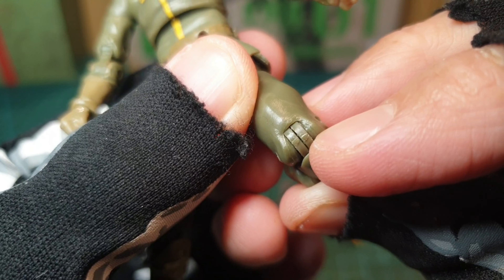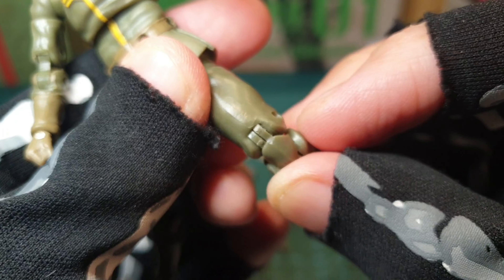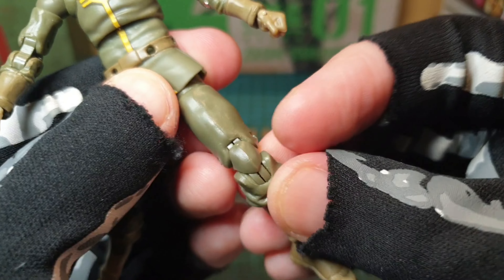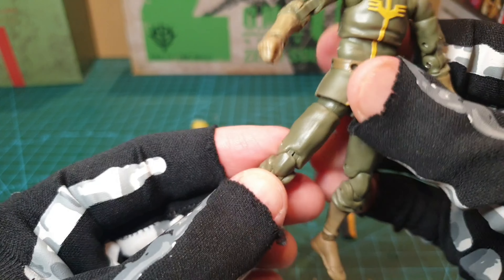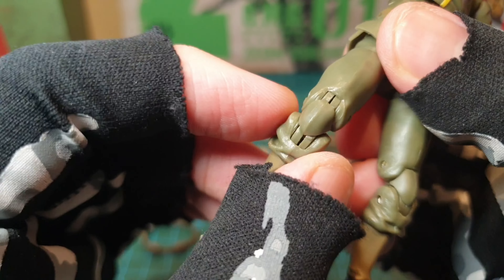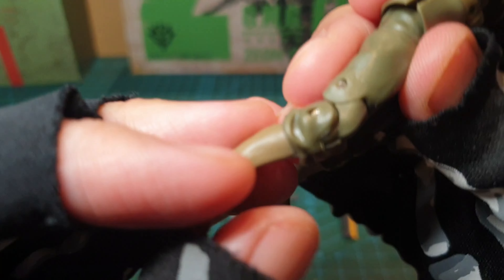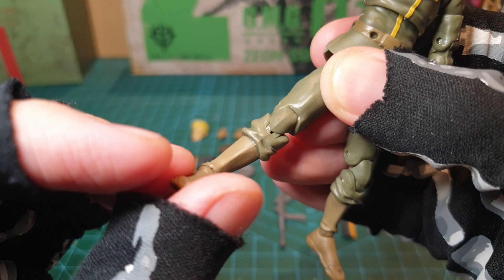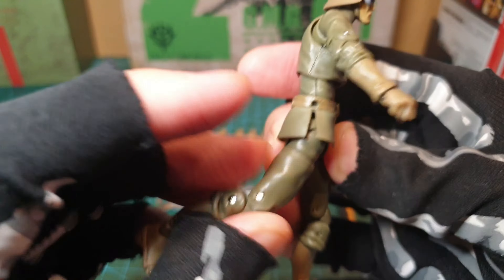I actually had to file this down — cut it — because it was hindering when you put it up like that. I had to carve it down so it can do that, which is very strange. QC issues again. The same issue with this one too — it's filed down more than the other. The other problem is down here at the bottom bit — it looks like it's going to come apart or the screw will come out. Just a little bit of worry — good to note that whilst playing about with it, because you don't want it to break unintentionally.